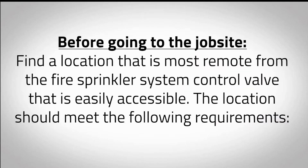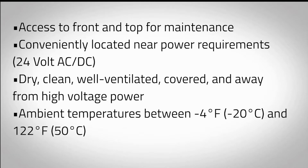Find a location that is most remote from the fire sprinkler system control valve and that is easily accessible. The location should meet the following requirements: access to the front and top for maintenance; conveniently located near power requirements, 24 volts AC-DC; dry, clean, well-ventilated, covered, and away from high voltage power. Ambient temperatures between negative 4 degrees Fahrenheit and 122 degrees Fahrenheit.